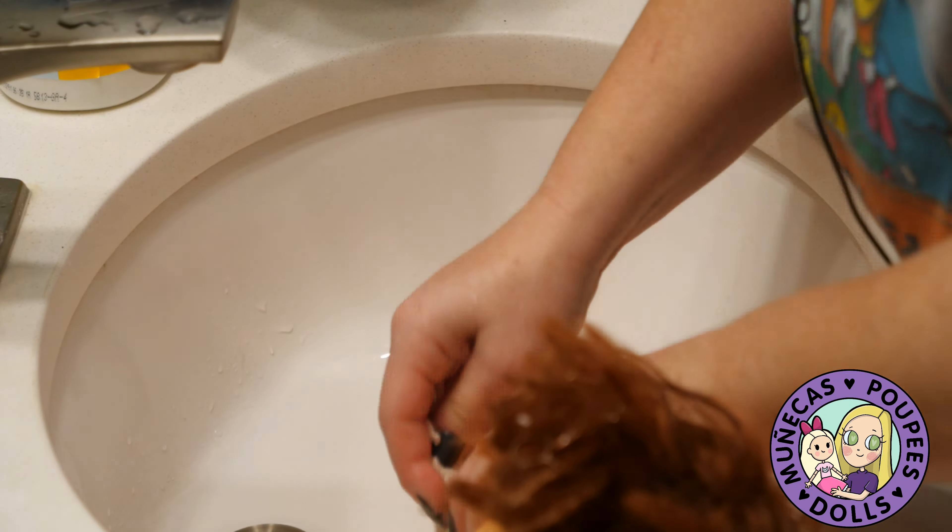Now I'm just going to work on her hair with my wig brush, combing out her ponytail and the hair on her head.